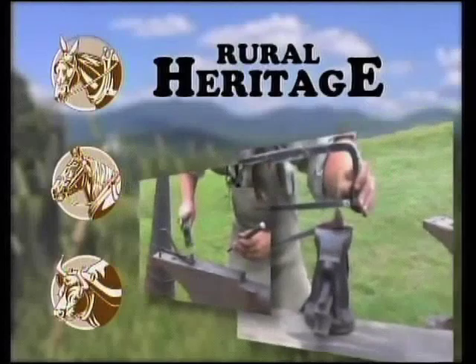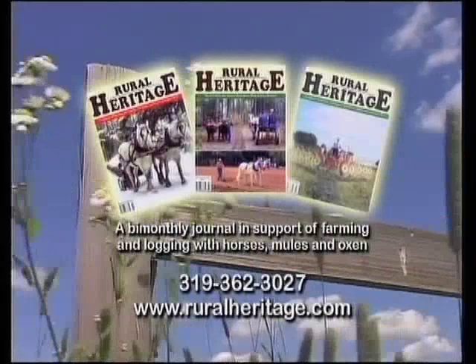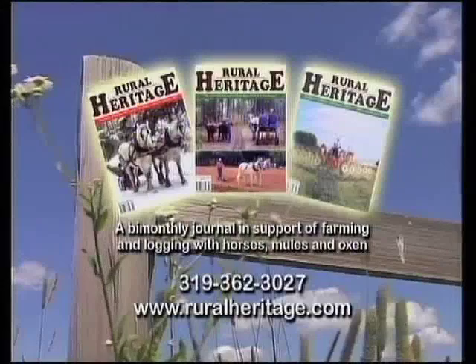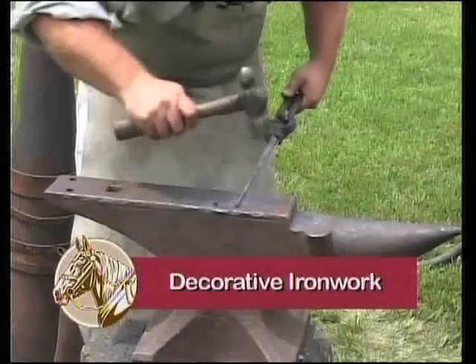Rural Heritage on RFD-TV is brought to you by Rural Heritage Magazine in support of farming and logging with horses, mules, and oxen. For subscription information, please call 319-362-3027 or order online at www.ruralheritage.com. And now, Rural Heritage presents Decorative Ironwork with Brian Dale Headley.